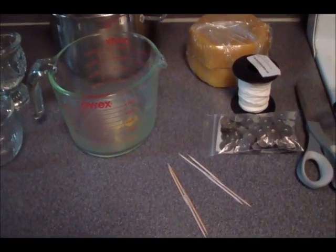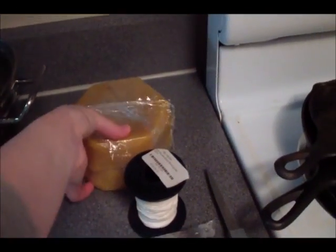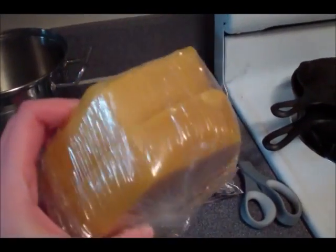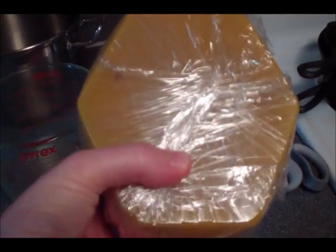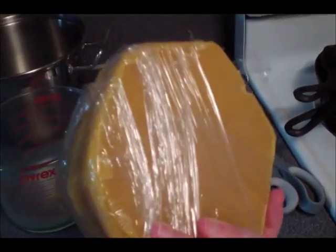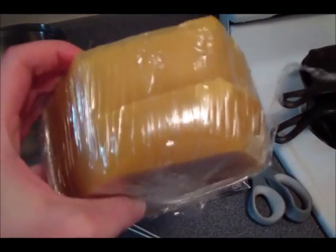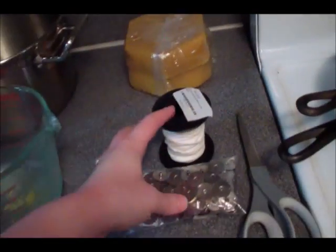These are the supplies you'll need — I'll link everything below. First, you need high-quality beeswax. I got mine off eBay; it's 100% pure beeswax that has been filtered, which is really important. If you don't buy filtered beeswax you'd need to strain it through cheesecloth, but I skipped that step. I purchased from a beekeeper on eBay — it was much cheaper than Amazon.